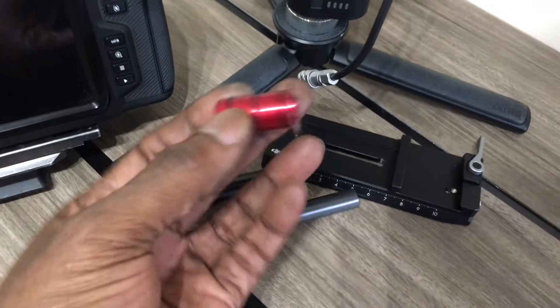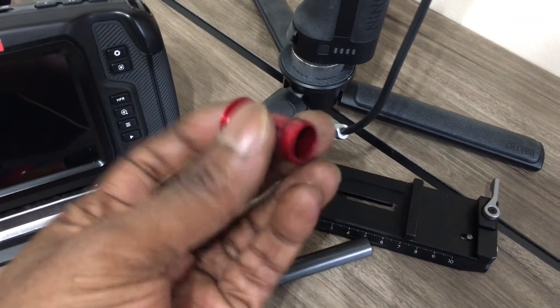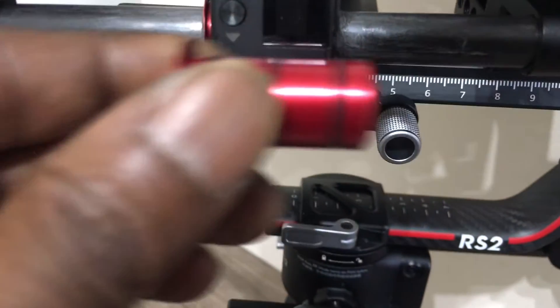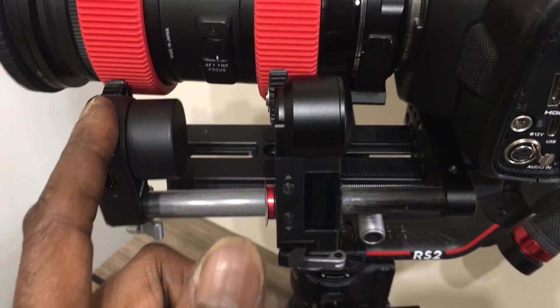The one I'm using here is this cheap one from China — also a bicycle adapter. I'm not sure exactly what it's for, but the inner hole is 12mm and the outer is 15mm, so it works perfectly. That's what's glued on — scrape the inside, put it on, and you're done.